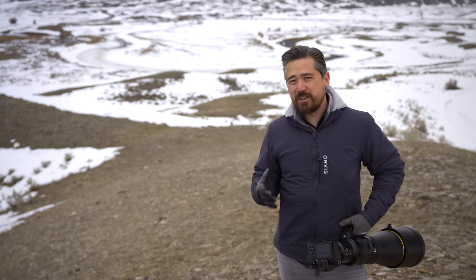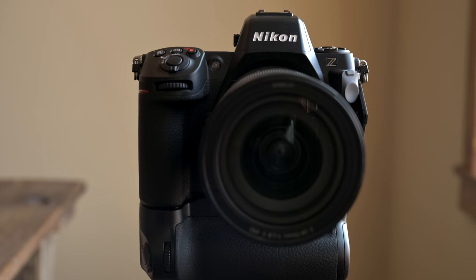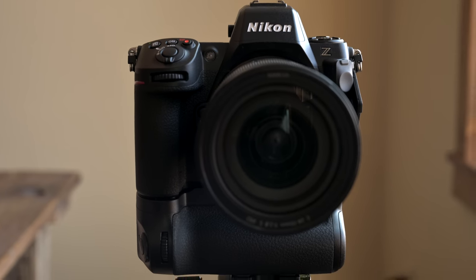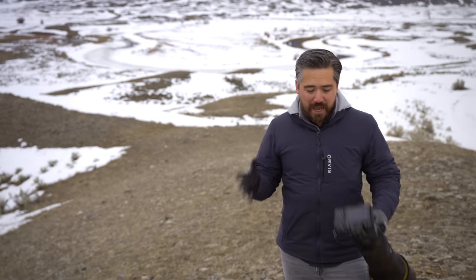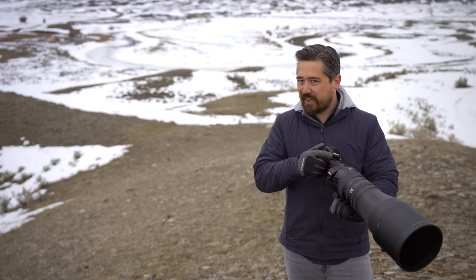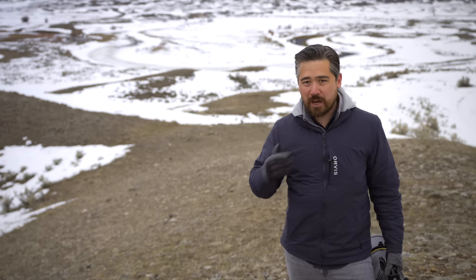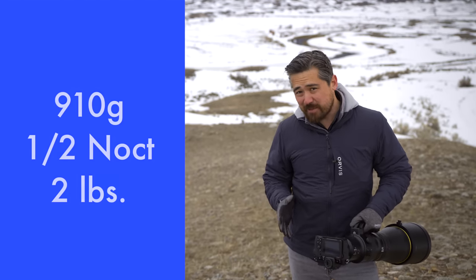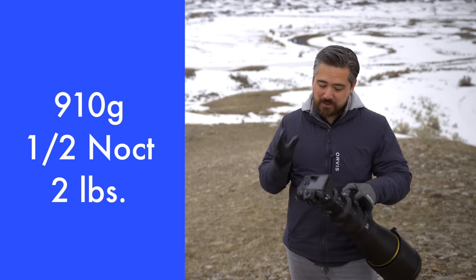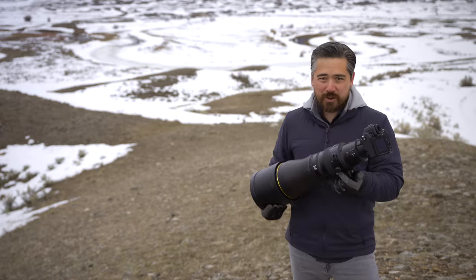I'm not a huge fan of vertical battery grips, especially when they're built into the camera. I like that at least here it's optional, and I'm not going to use one at all on this trip. This camera is still going to be bigger than a Z6 or Z7 II, and the grip feels like a Z9 — it's that larger grip. For my hands I'd actually prefer a smaller grip, but I know a lot of people are really going to like the way this camera feels. It's 910 grams — less than half a Noct — so it's very easy to carry around, which is a good thing because I've got this 600mm f/4 today.